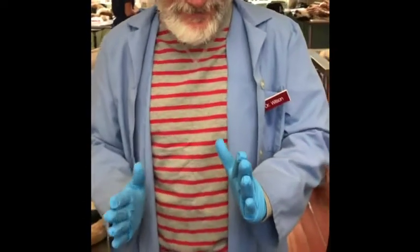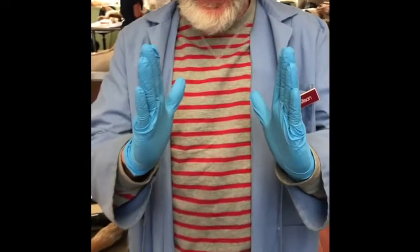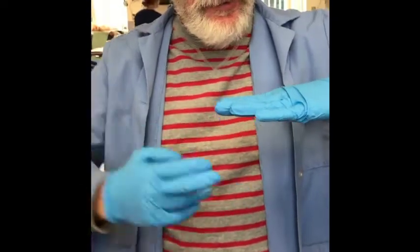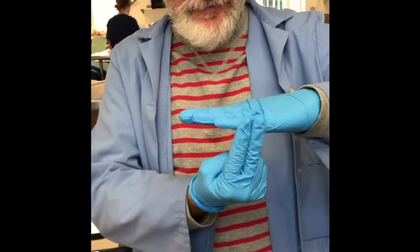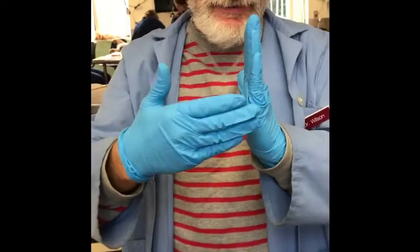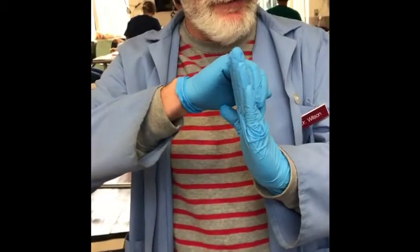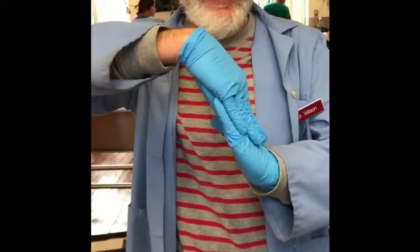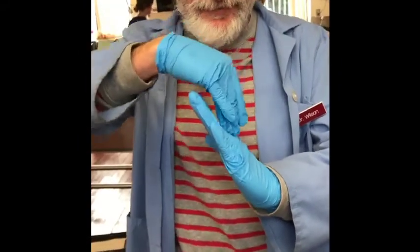We start out with our scapula like this. Remember that the muscles of the scapula sit like this. The suprascapular nerve is going to innervate those muscles sitting here, which in the dog are the supraspinatus and the infraspinatus — suprascapular nerve to the suprascapular muscles: supraspinatus and infraspinatus.